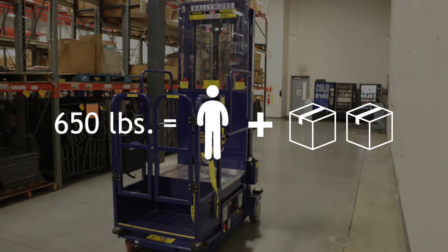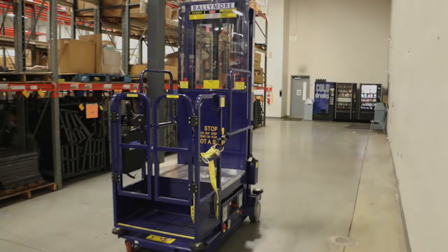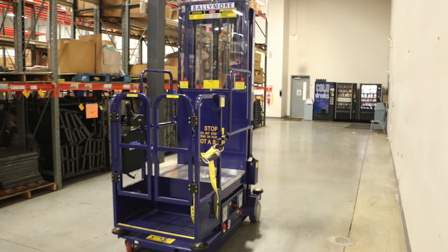The maximum load capacity of the lift is 650 pounds. This includes the weight of the operator and merchandise — never exceed the maximum capacity. If you have a concern with any items tested during this process, do not use the lift. Lock it out and call for maintenance.